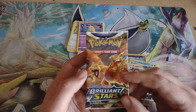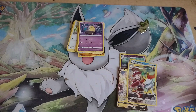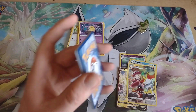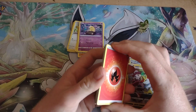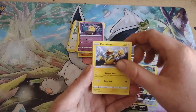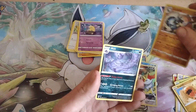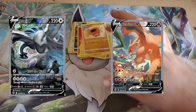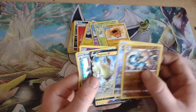Last pack — Brilliant Stars again, going after one of the big boys on the front. Can we pull a Charizard? We got a Fire Energy — does that mean there's a Charizard in this pack? We got a Marill, a Chimecho, a Gible, a Torunn, a Tinpinch, a Lucario Reverse Rare, and a Muk Rare. We didn't do too bad — we got a Lucario, a Trainer Gallery Full Art Regidrago V, a Regirock V, and an Empoleon Holo.